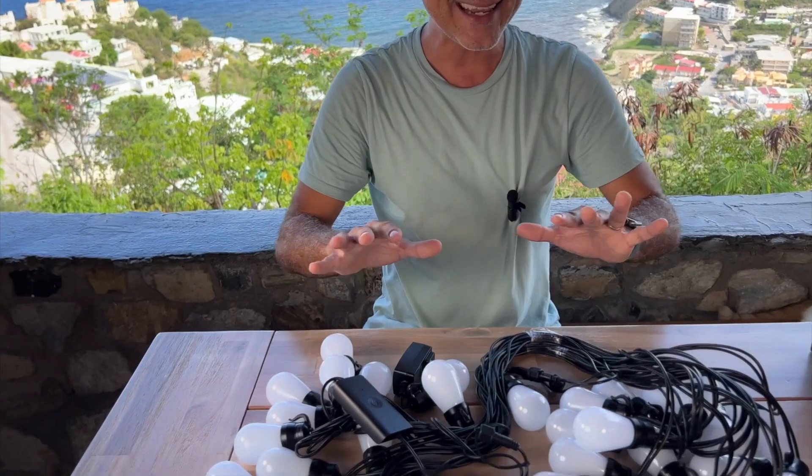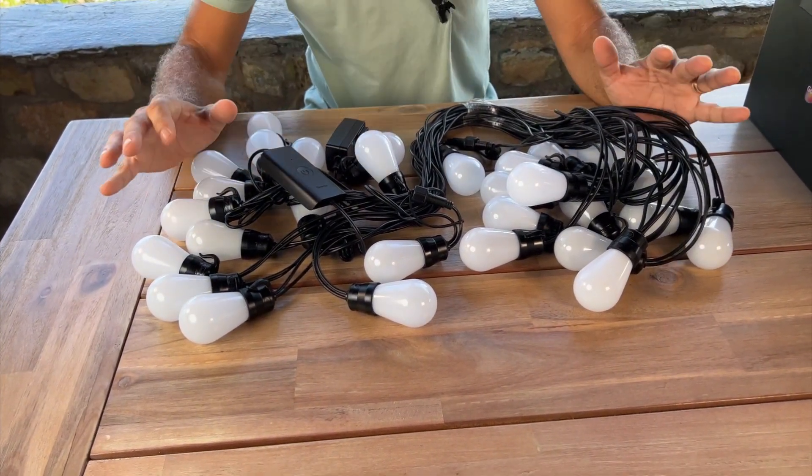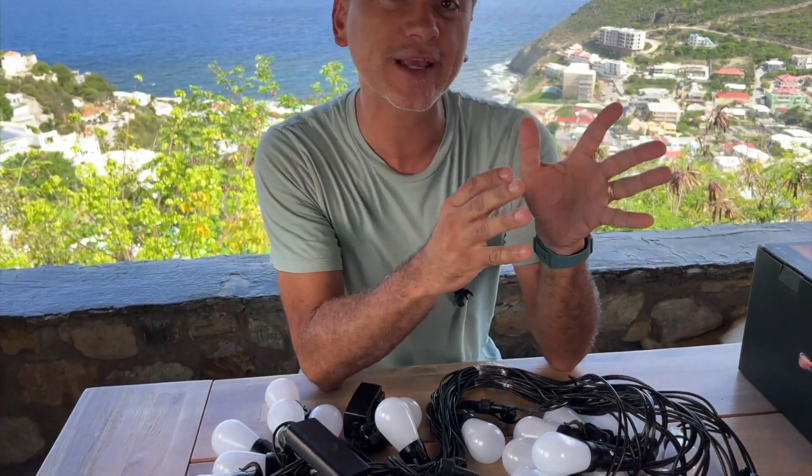Those two strings each have 15 bulbs and each measure 48 feet. So you've got a total of 96 feet of lights, and they're really, really gorgeous. We're going to hook them up in the studio right now and see what they look like, and kind of play with the app and show you what it does.